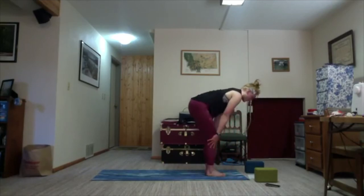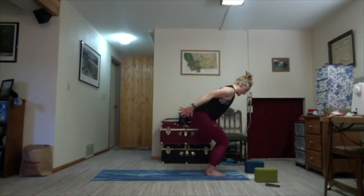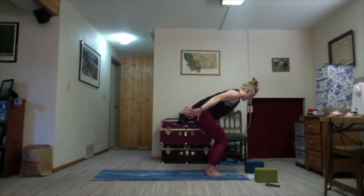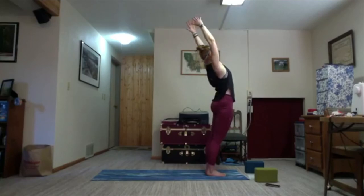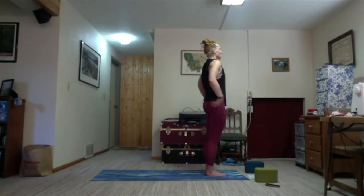On the inhale, halfway lift. Last chair pose, I promise — exhale, sit the hips down, arms reach towards the sky. One round of breath. On the exhale, swing your hands back and down. Maybe stay here. Or on your next inhale, begin to lift the heels — combining everything we've done in our chair pose. I've once heard this called 'Bird Drinking Raindrops' — I like the imagery. One more round of breath. Drop the heels on the exhale. Inhale, everyone stand up. Reach towards the sky — Hastasana upward. Exhale, hands down.